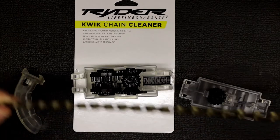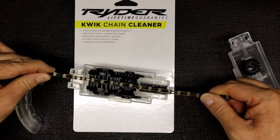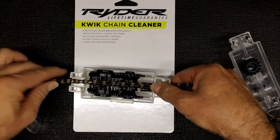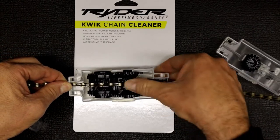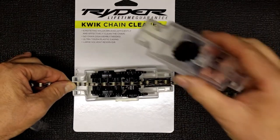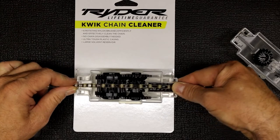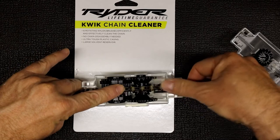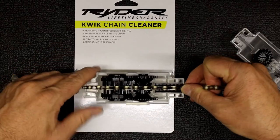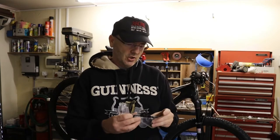So if we just take a full length of chain, the chain actually just sits on the inside there like that. It gets forced in between those little side plastic sections. This goes on the top to clean the top part, and as the chain moves through, the brushes are wiping against it on either side and cleaning it.